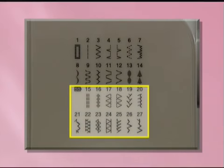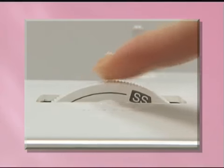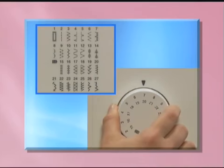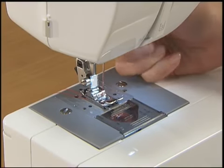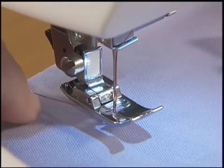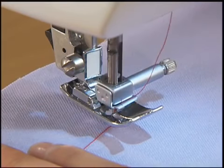To select a stretch stitch pattern, first set the stitch length dial to SS. Then select a pattern by turning the pattern selection dial in either direction. Raise the needle and lift the presser foot to set the fabric. Pass the thread under the presser foot. While holding the thread and the fabric with your left hand, turn the hand wheel toward you to lower the needle into the fabric and lower the presser foot lever.